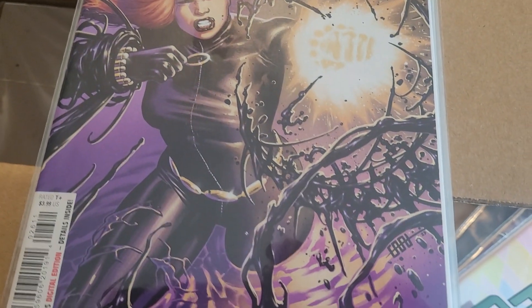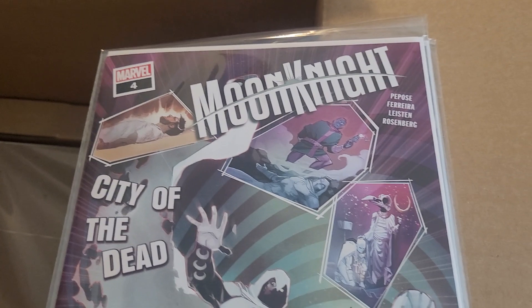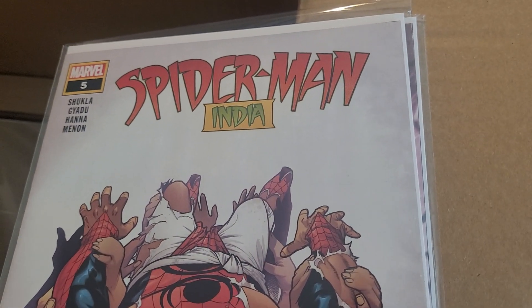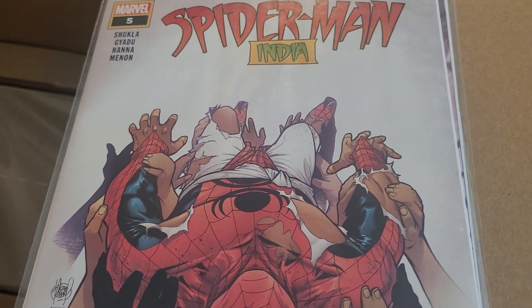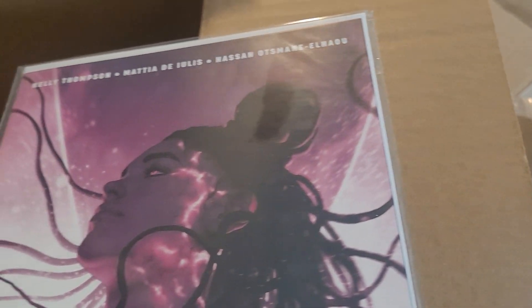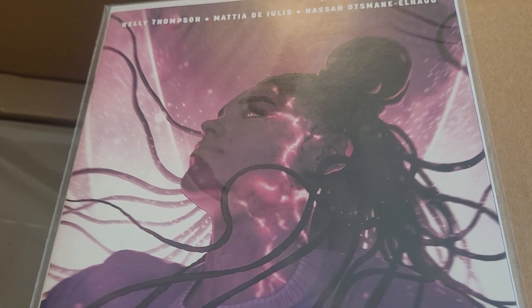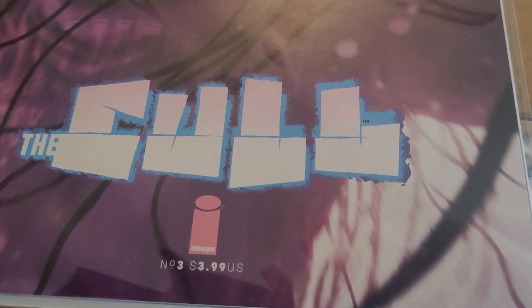Venom issue 26 by Torunn Grønbekk — a little torn on this issue, it did pop up on Marvel Unlimited this week and I did read it. Moon Knight: City of the Dead issue 4 — also popped up on Marvel Unlimited, I did read it, still a lot of fun. Kind of tying into some MCU series stuff but still works within the context of Jed McKay's current run. Spider-Man India issue 5 — originally meant to be a 4-issue series, got to expand to 5. It's been great the whole way through, and there is a tie-in to Spider-Man: Across the Spider-Verse. The Cull issue 3, Kelly Thompson on it — haven't started reading that yet, but I will get around to it.